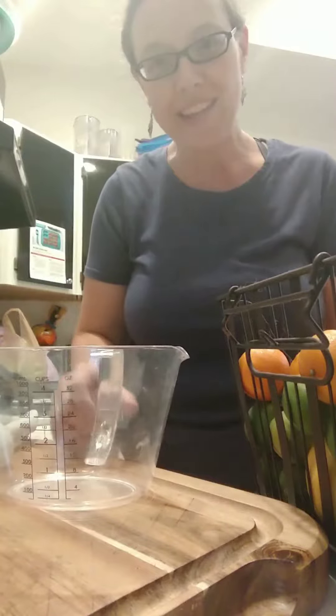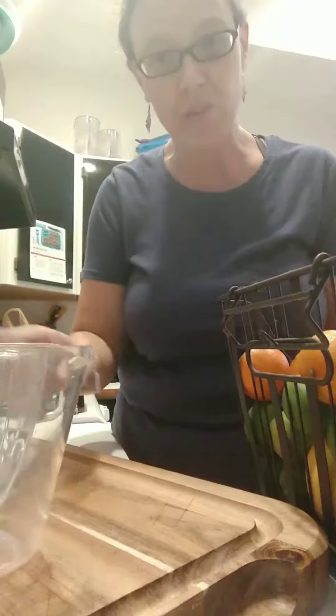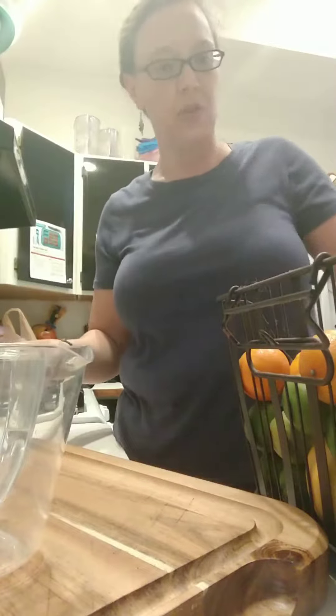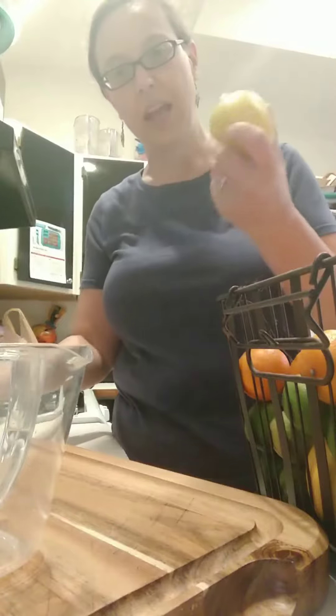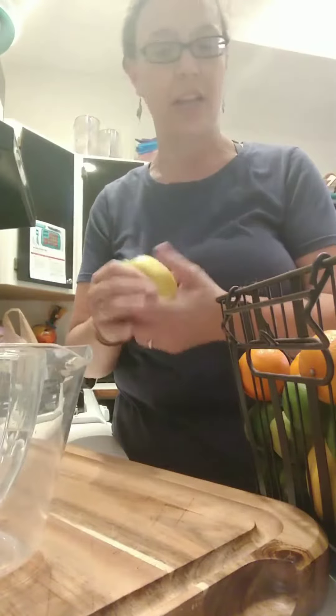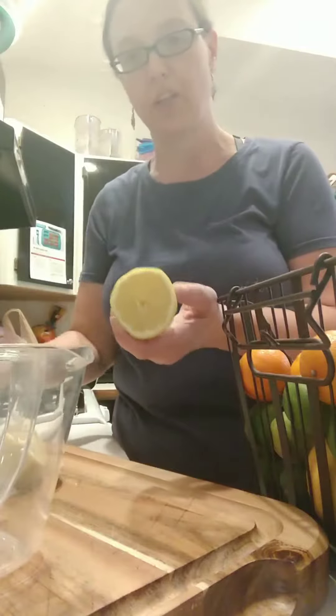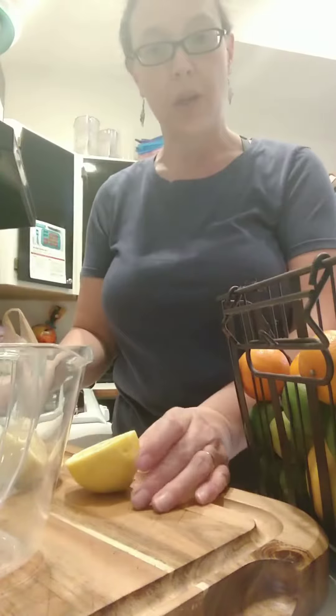Hey everyone, it's At Home with Katie here and I wanted to share one of my favorite tips with produce. I'm going to do my lemons first — I have my basket of citrus here and they've been sitting a little too long, starting to go really soft.